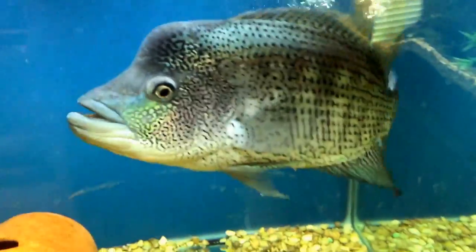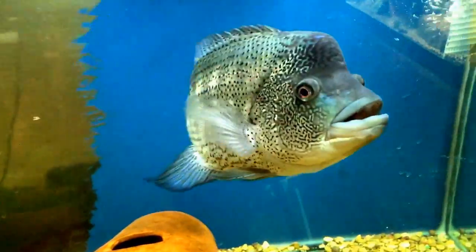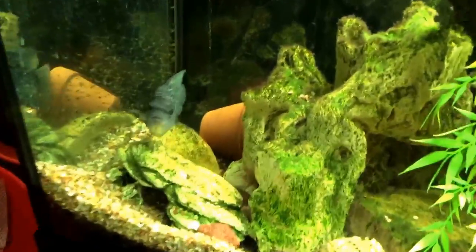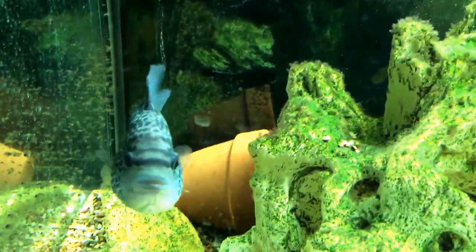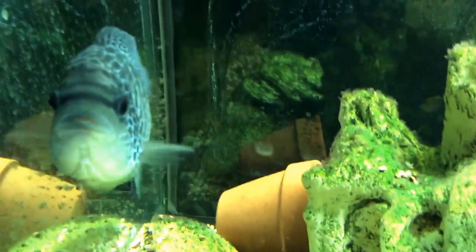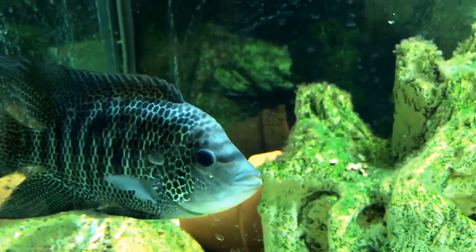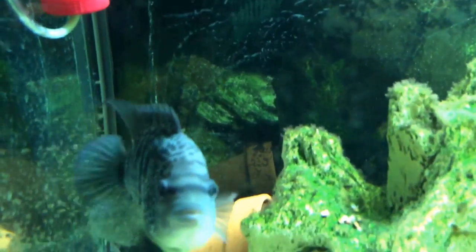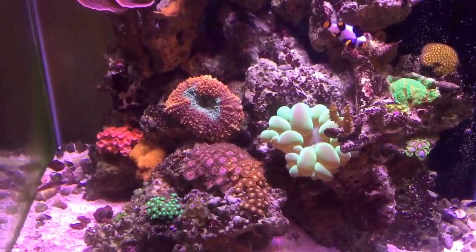Those are the fish currently in the fish room. Stay tuned for the diablos I was talking about. Once this batch of bean eye leaves this tank I'm actually taking the pair up to the shop so they can go inside a breeding tank and continue breeding there. Then I'm bringing home a fish I've wanted to keep for a while that we have up at the shop right now. I'm going to use this 125 for fish I've been wanting to spawn - and as soon as I spawn them I'll take them up to the shop and get something else.